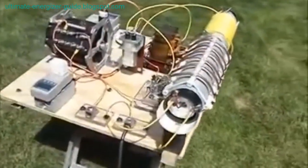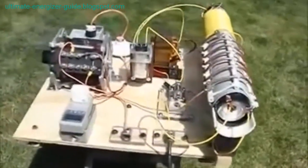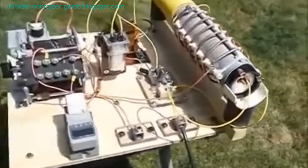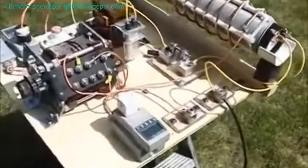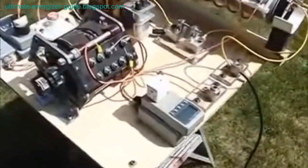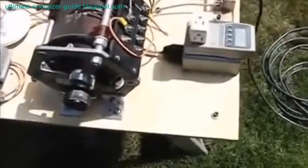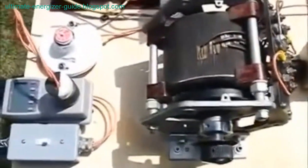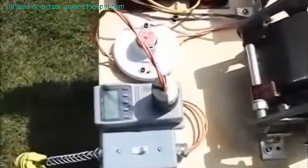The Tesla coil, also known as the Tesla transformer, has been verified by experts as an over-unity, free energy device. The Ultimate Energizer Guide is a Tesla technology that can provide free energy to your home and appliances. It does this by establishing ether tension through electronic circuitry and proper grounding, and has been found effective for both personal and commercial use.